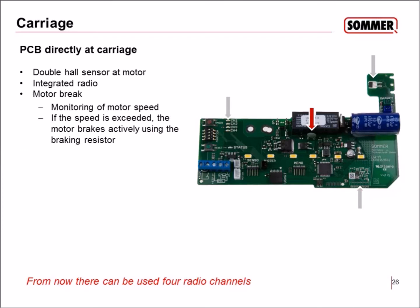There is a motor brake using a resistor. If the speed is exceeded — for example, if the door is pulling the motor and it's too fast — the control unit will recognize it and actively brake the motor using the brake resistor, slowing the door down to the correct speed.